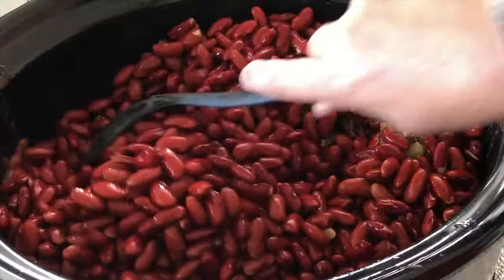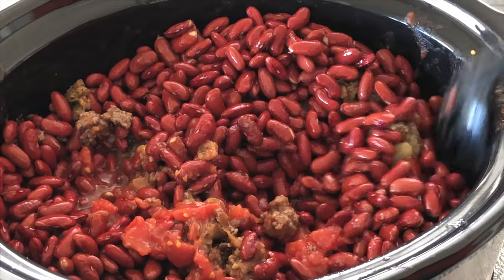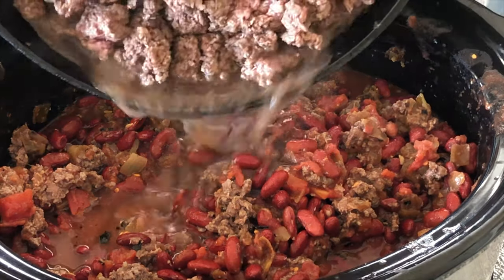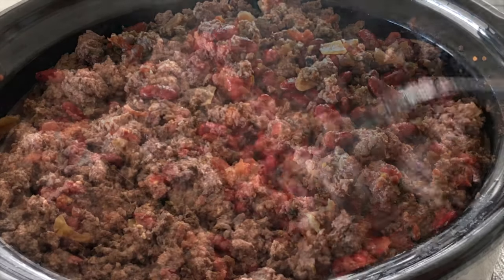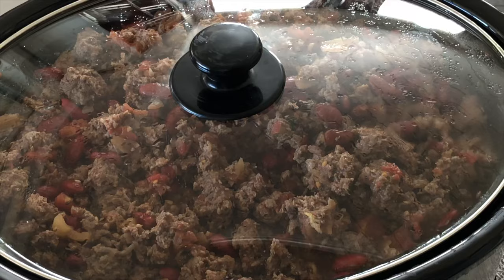Rinse the kidney beans that were soaking overnight and then add them to the slow cooker. Mix them in as well as you can — this can get a little tricky depending on how much meat's in the slow cooker, as we're still adding it in batches. The slow cooker will be full by the time all the ingredients are in. Put the lid on and let that cook for a few hours.